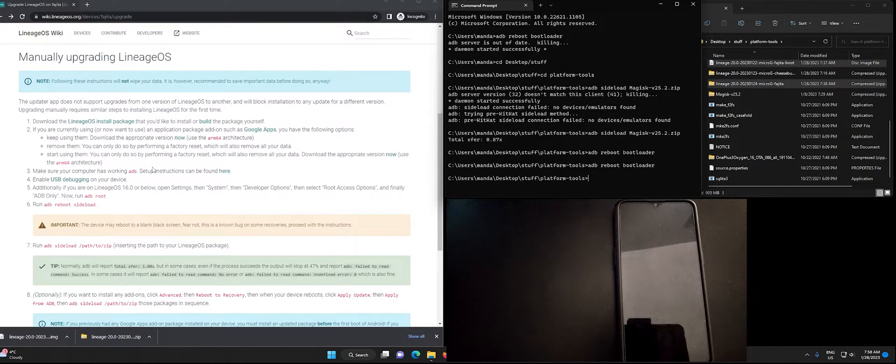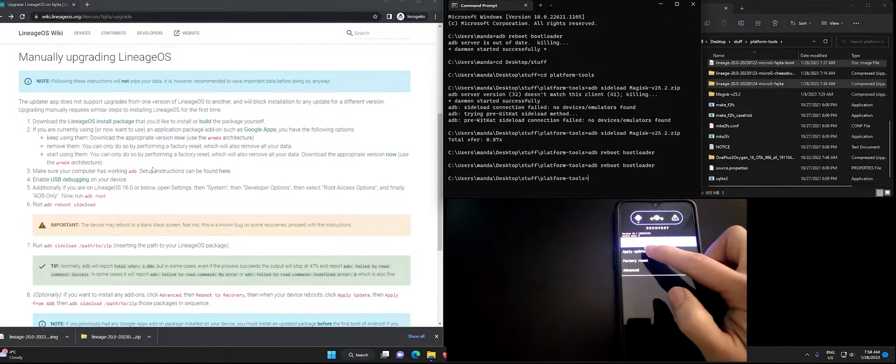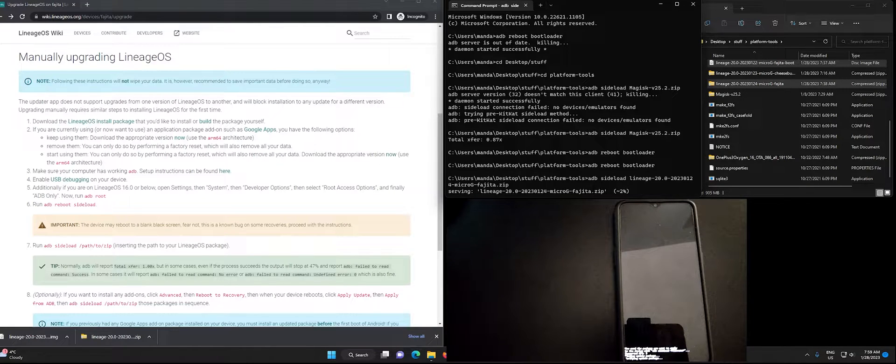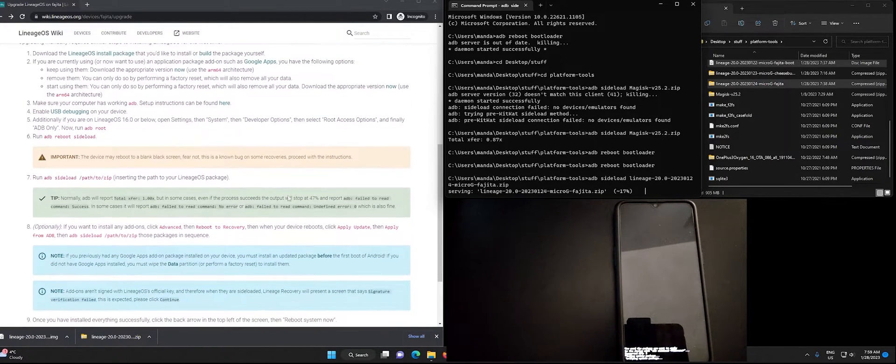Once in recovery we want to apply an update via ADB, so I've downloaded the updated package which is the major version and I'm going to sideload it. Type 'adb sideload' and the package name — you can type the beginning of the package name and press Tab to autocomplete. Be sure you are flashing the correct one. It will take a while and you'll see the percentage going; sometimes it looks like it's stalling, just keep waiting until it's done.